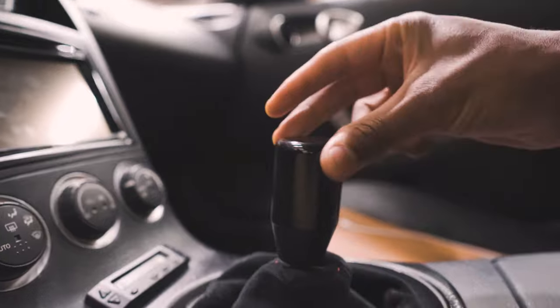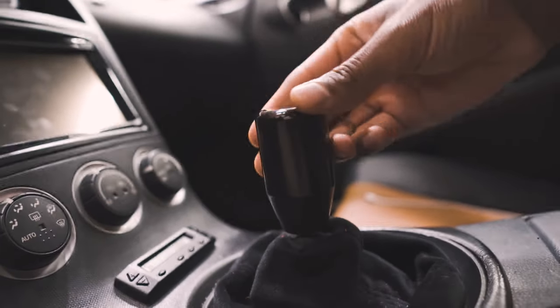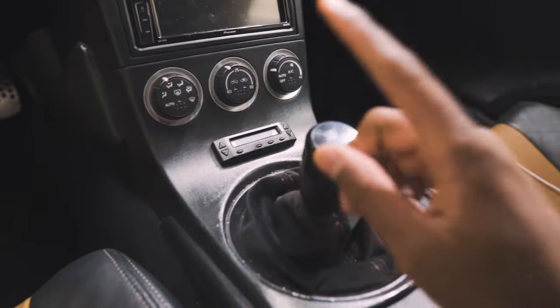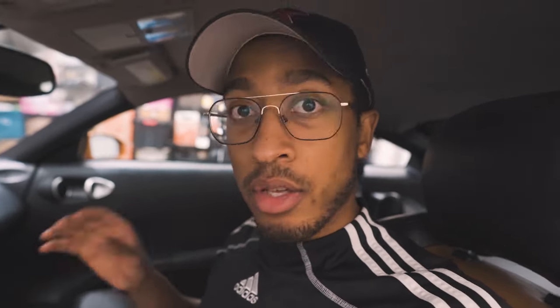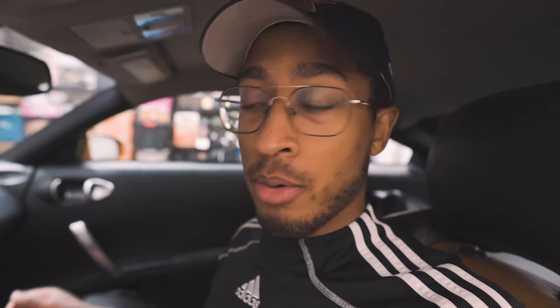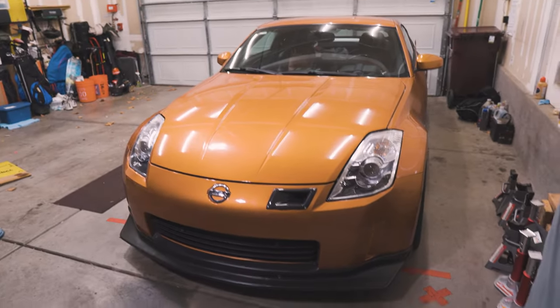You don't have to move the shifter much at all to go from one gear to the next. Another thing you'll notice is that the shifts feel more crisp. That's a common benefit of a lot of short shift kits, as they typically include solid bushings to replace worn-out rubber bushings in your stock shifter. The change in leverage with a short shifter typically means less slop or less free play when you move the shifter around. So what are you going to need to install this on your 350z?